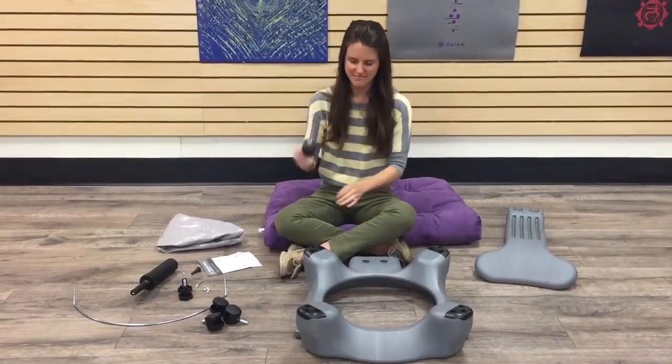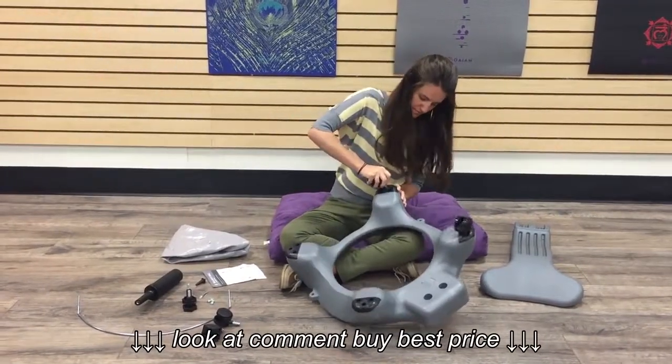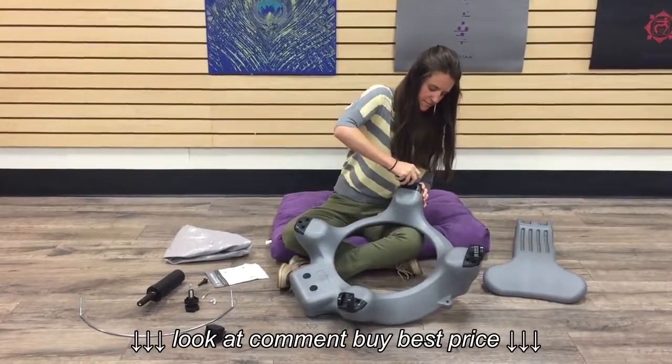Begin by inserting the locking casters into the two rear legs. The two casters in the front legs should roll freely.